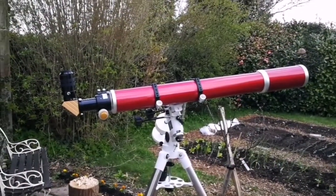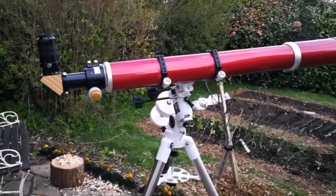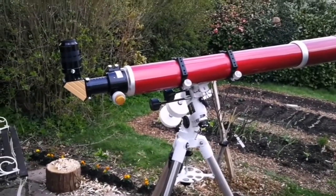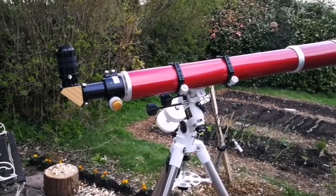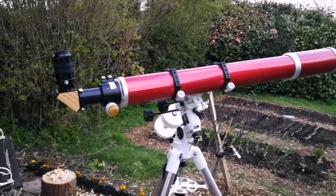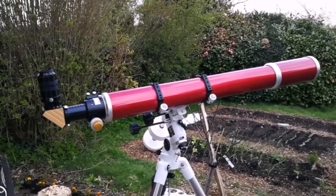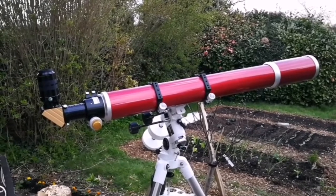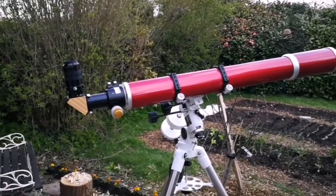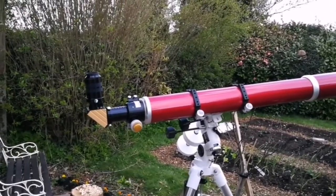This is the Altair Star Wave 101. It's practically a 4-inch refractor, similar to the Lyra 101. It's practically a Fraunhofer refractor, meaning that F/11 means that this refractor doesn't have any chromatic aberration, or it is very minimal, and only visible probably at very high power.